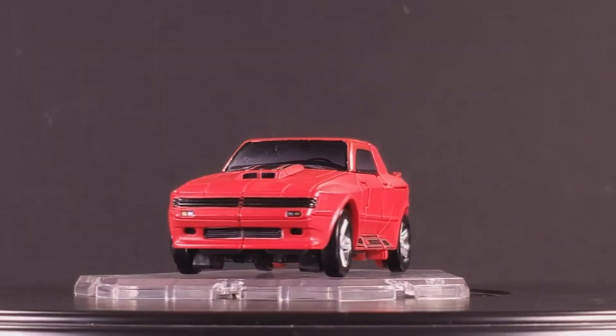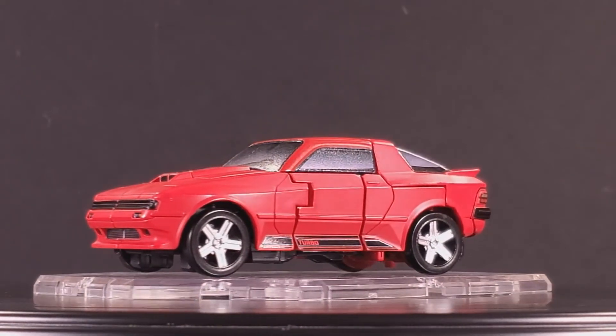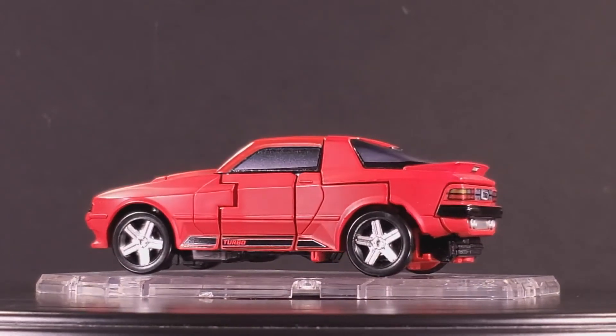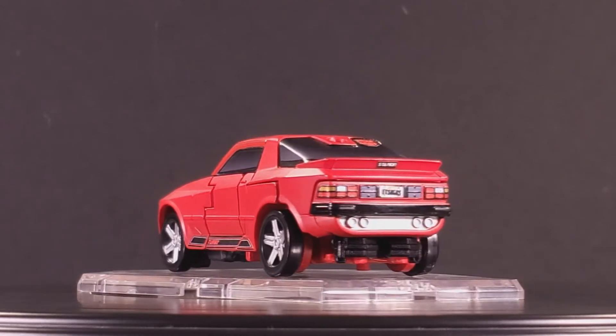I've been wanting to review the stickers for Cliffjumper since the inception of this series, but I balked from it at first due to the sheer number of options you're given. You essentially get three complete sets, and I only have the one Cliffjumper, so the scope of this review will be rather narrow.